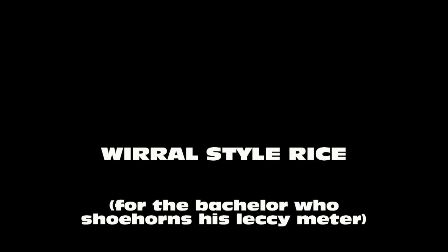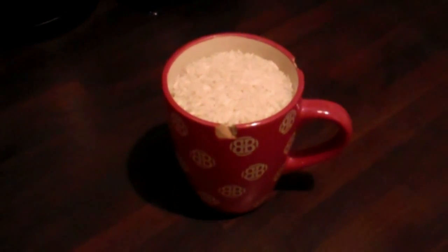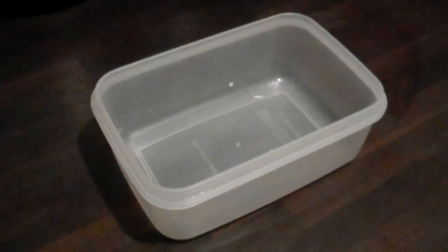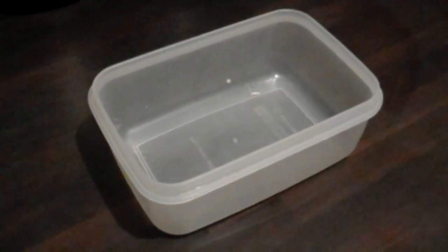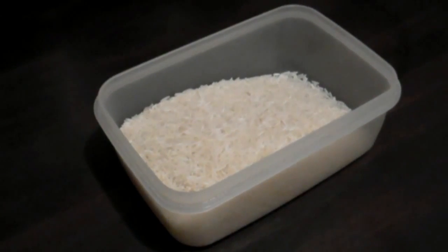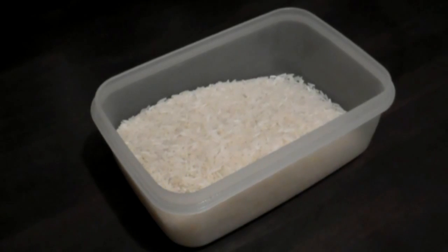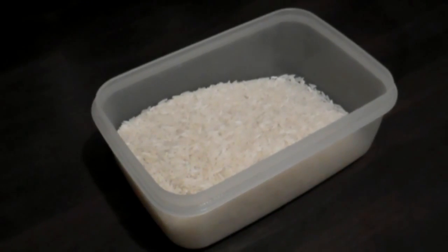This recipe came to me one day while playing ISS 2 in Birkenhead. Get a cup, fill it with rice, get a tupperware dish — you can use a second hand one or buy a new one — put the rice in the tupperware. I'm using basmati here, but if you can't afford that, long grain works just as well.